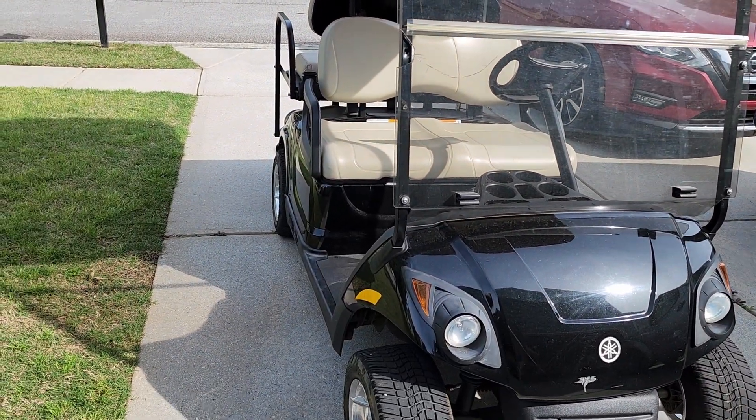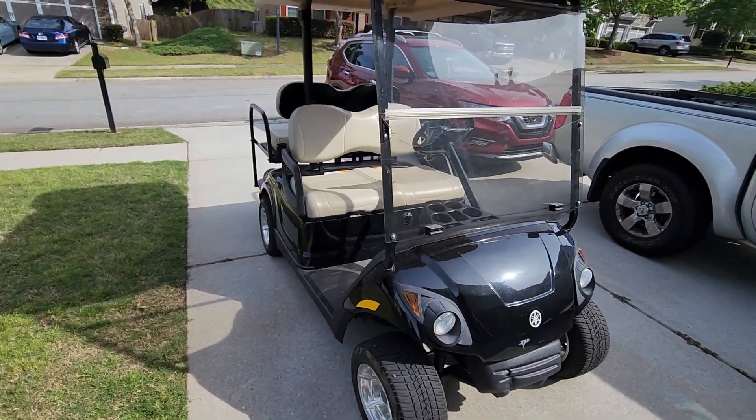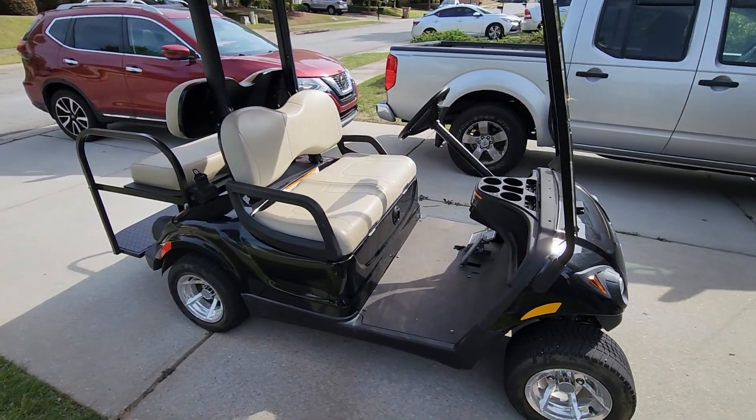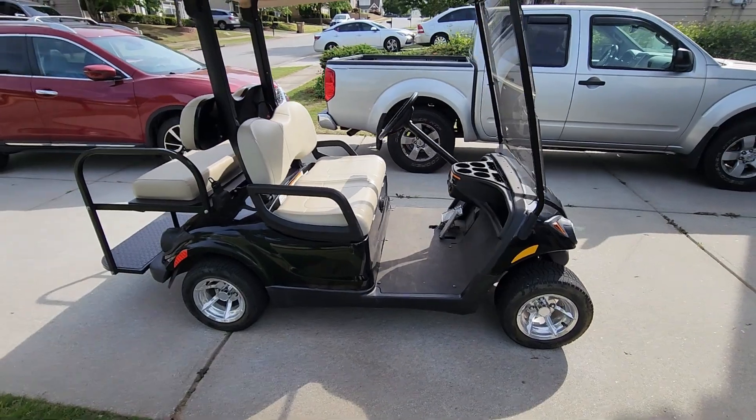Hey, welcome back to First Guys Projects everybody. We have just moved to a new house which is located in a sort of golf cart community, and we got this guy. Let me show you around. This is a Yamaha G29 — I don't know if it's a 2007 or 2008. If you know how to find out, please let me know in the comments.